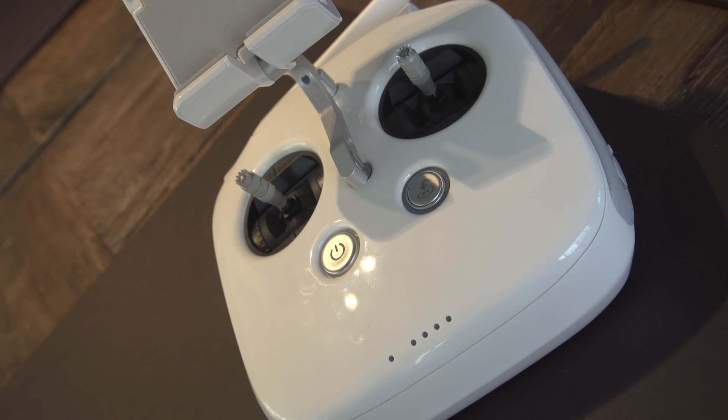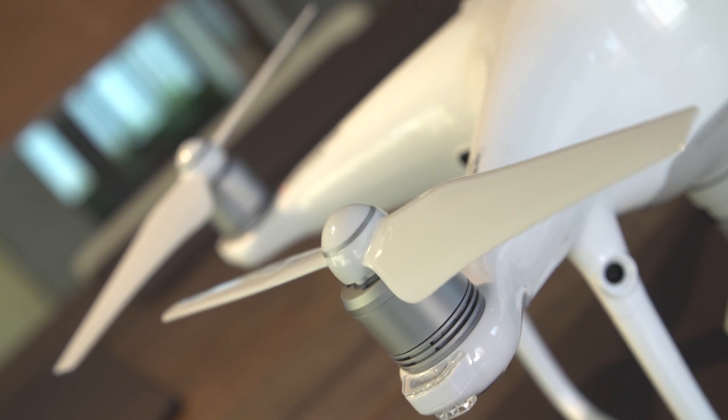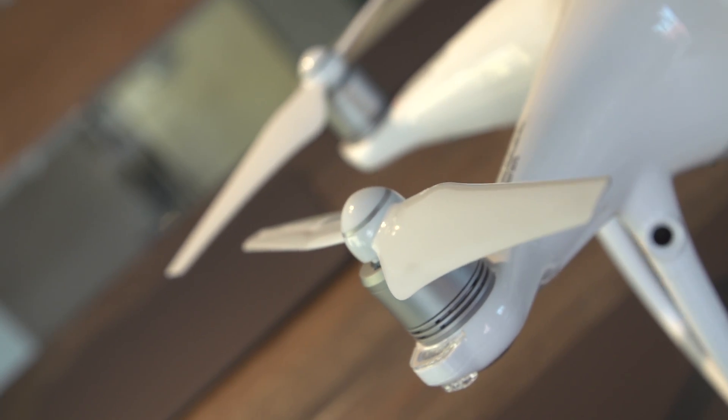If you're not plugging your phone in, you wouldn't get data like environment maps from your phone — but the system has Wi-Fi so you can connect directly from the RC. So that's the P4 Pro, but you also have, finally, a sequel follow-up to the Inspire — the Inspire 2.